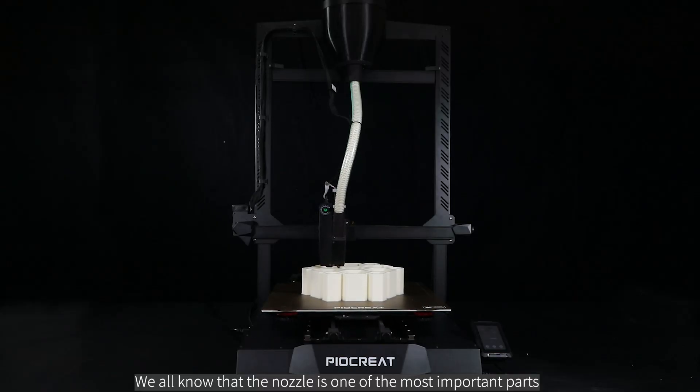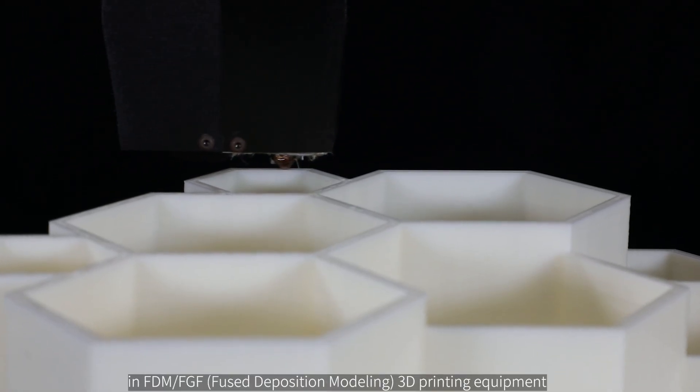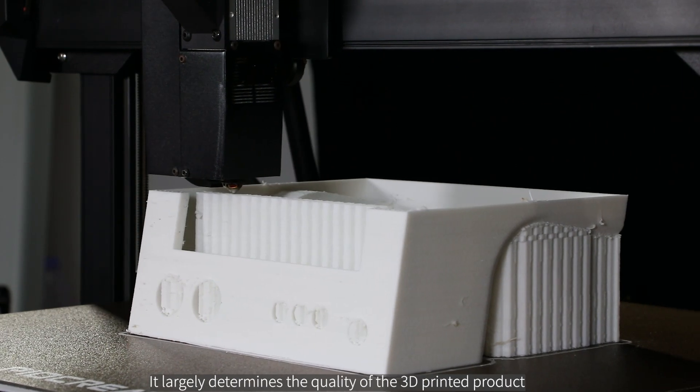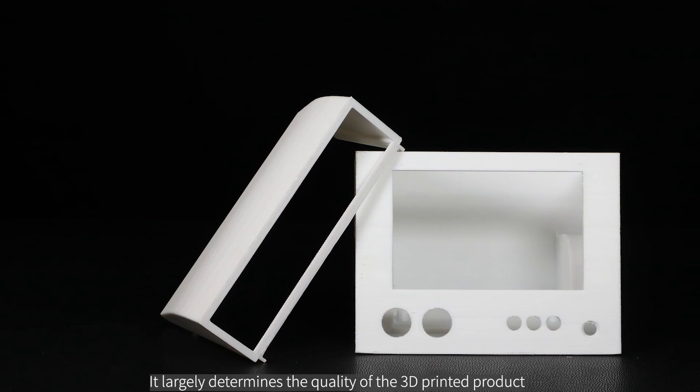We all know that the nozzle is one of the most important parts in FDM FGF — fused deposition modeling — 3D printing equipment. It largely determines the quality of the 3D printed product.